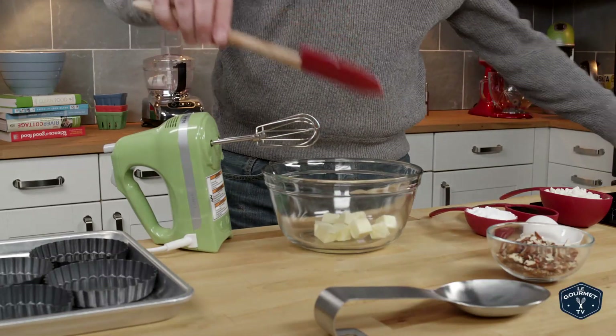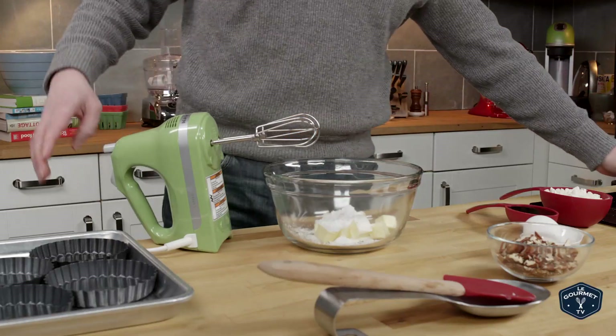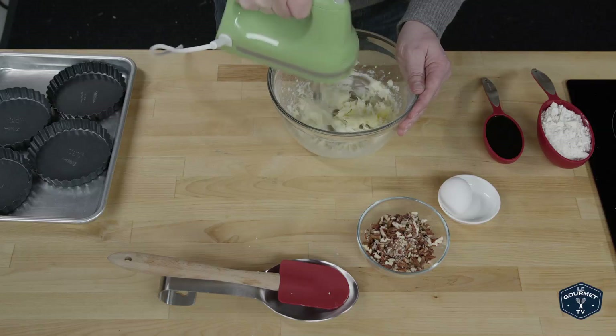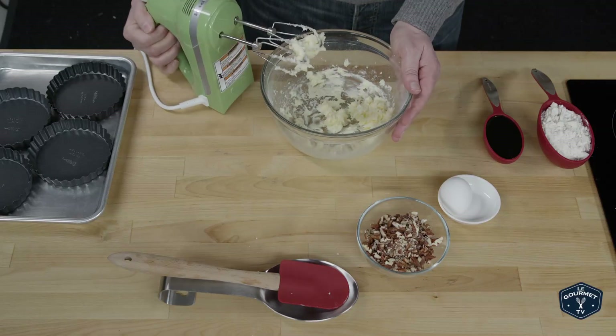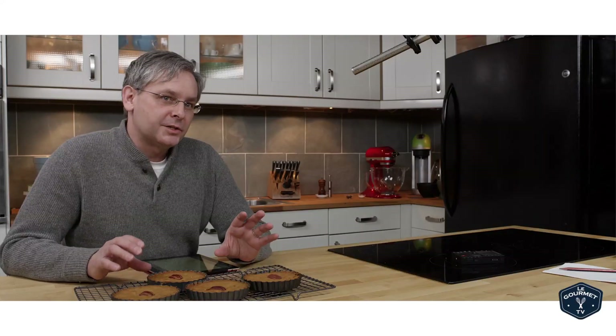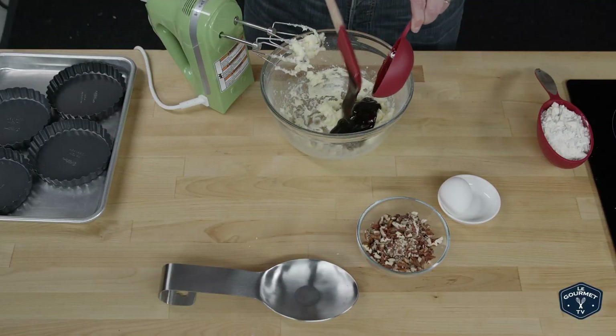You start out creaming together butter and icing sugar — more like a cookie. Once that's creamed together you put in some molasses. Now she calls for Puerto Rico molasses, which we've never heard of here at the test kitchen. Near as we can tell it's sort of a cross between a cooking molasses and a blackstrap molasses — a really deep, dark flavor.